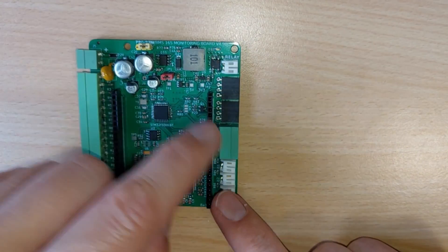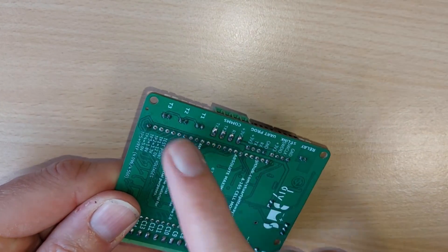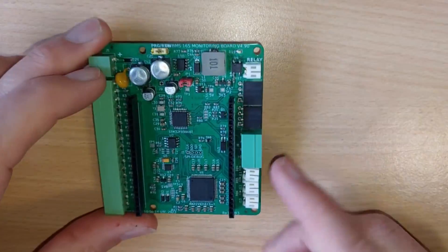One of the problems with these boards is that there are quite a few through-hole parts, so you can see that they all need to be manually soldered on the back, and that drives the cost of the boards up.